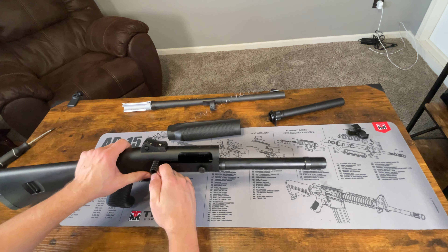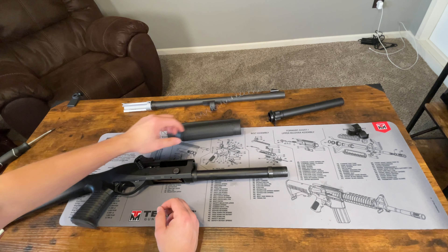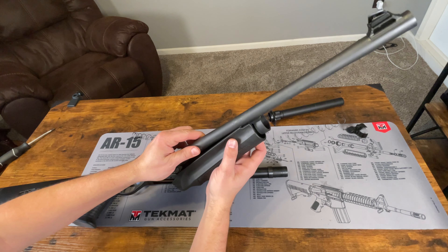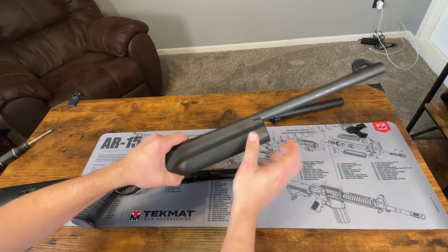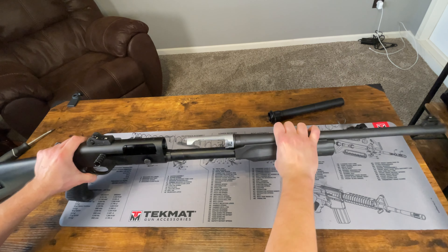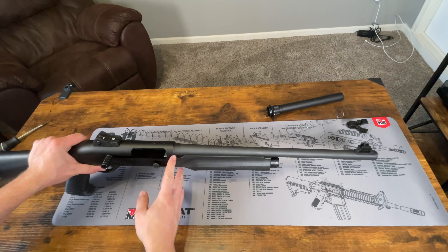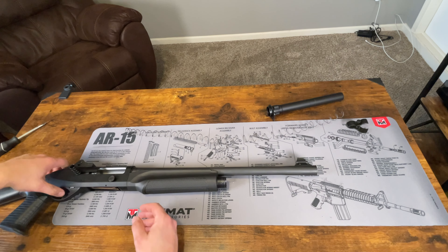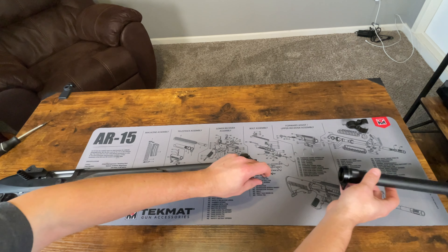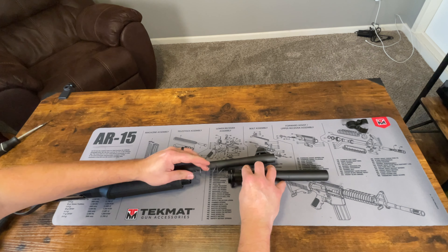Just want to function test it, make sure that it rides in and is locked in place. Go ahead and lock it to the rear. Next thing we're going to do is put the barrel back in. Take the barrel and the handguard and just slide it over just like that, slide it back into place. That will lock into place once it's in there and you'll see it'll be tightened up. So now we can take our magazine spring, insert that back in, take our magazine tube, slide it over, press the spring in, and then we're going to tighten it down.